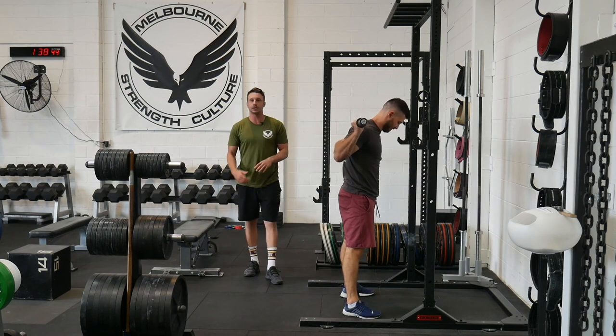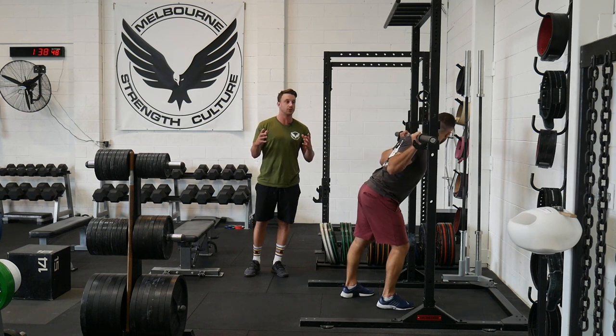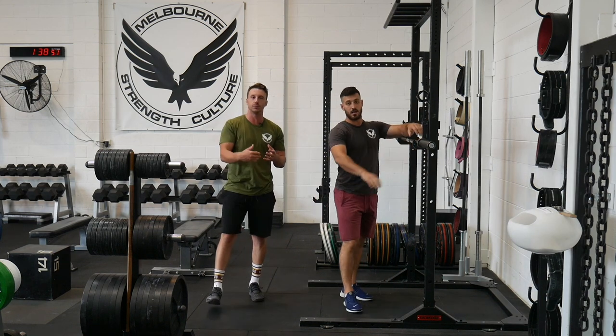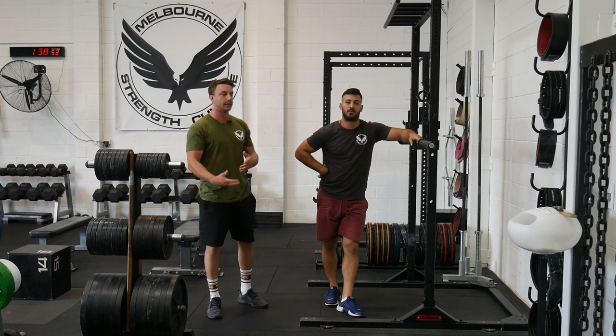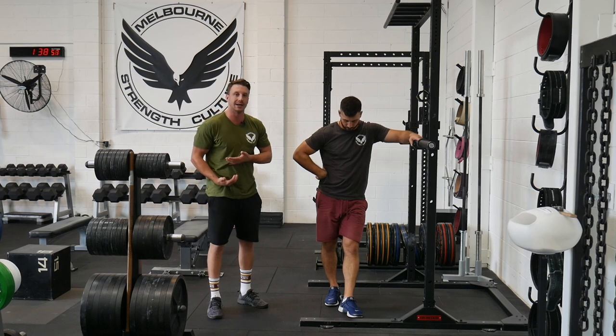So that's the first biggest rock and by far the most important thing to take into consideration with your own squat performance. When you film the squat from the side, what you should be looking at is a neutral position — ribs down and the pelvis underneath.